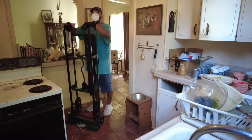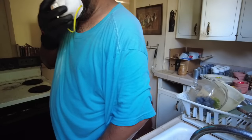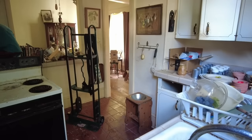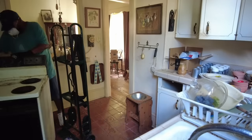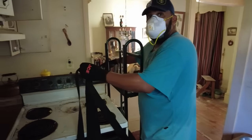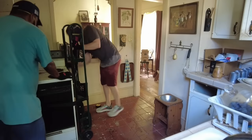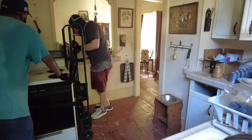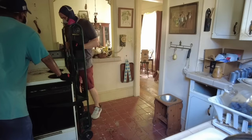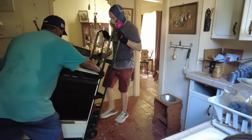Just turn everything off, man. You can hit with the switch here — about 220, man. That can hurt. Yeah, that's 220, so you know it's better to be safe.